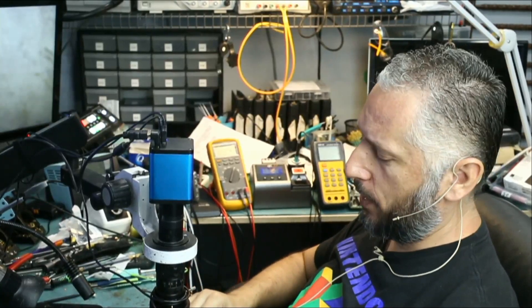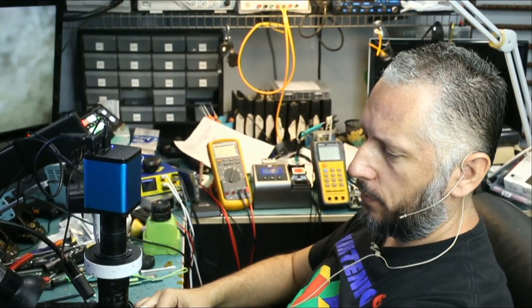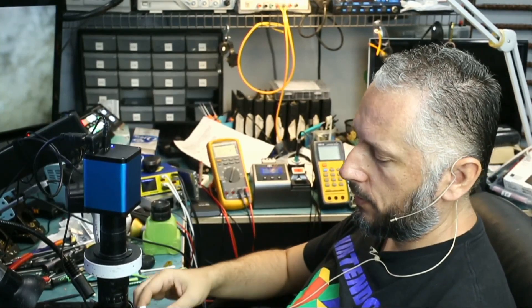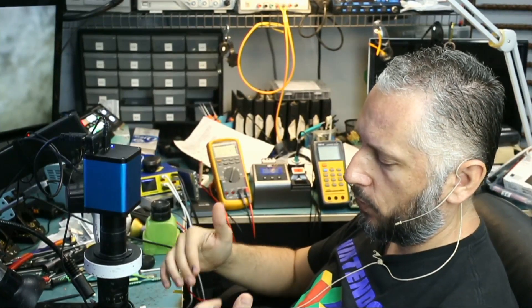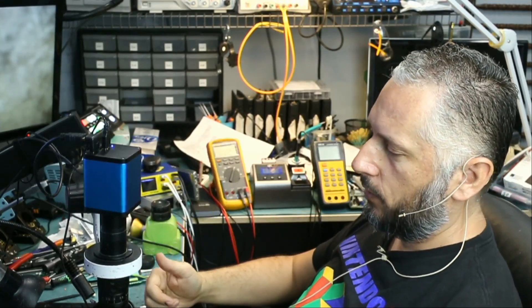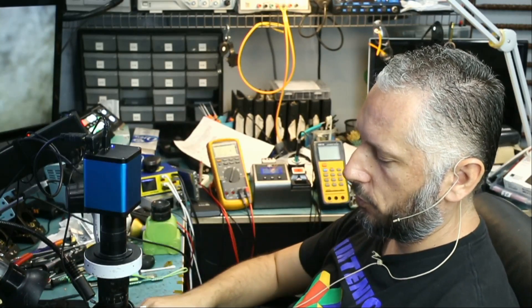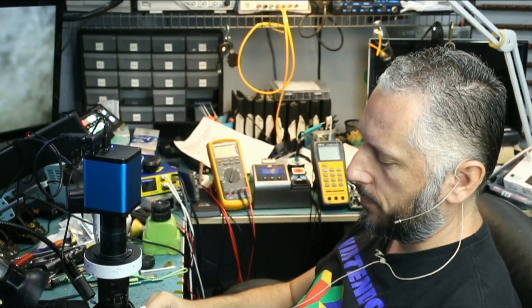Here we have an iPhone 8 Plus that came in for no power. When we plug the charging cable in, we get a reading of 5 volts at 0.6 amps, which is not normal. A normal phone boot will start at a very low value — 0.1, 0.2, 0.4, 0.7 — it goes up to 1 point something, then back down to 0.3, 0.4. But on this one, as soon as you plug the charging cable, you immediately see a reading of 5 volts at 0.6 amps.